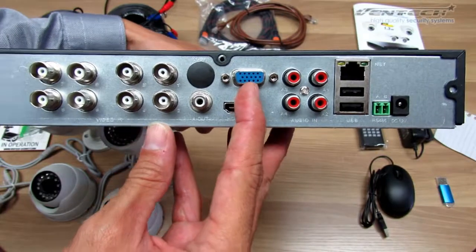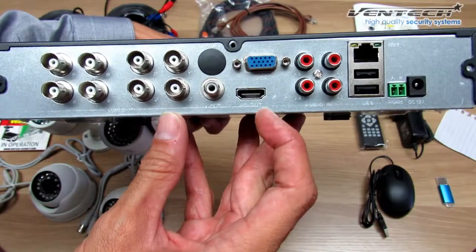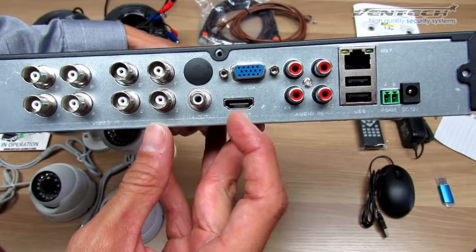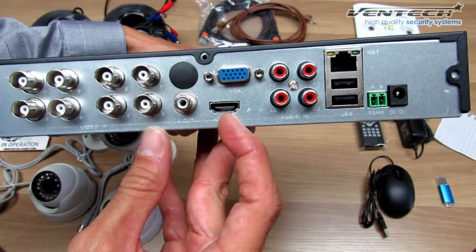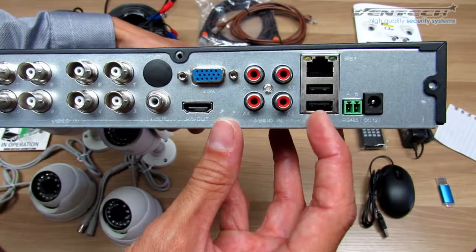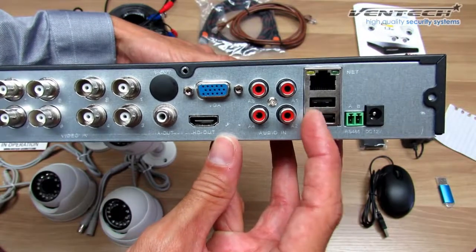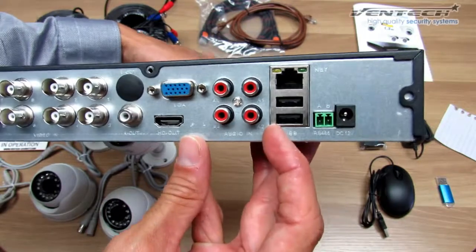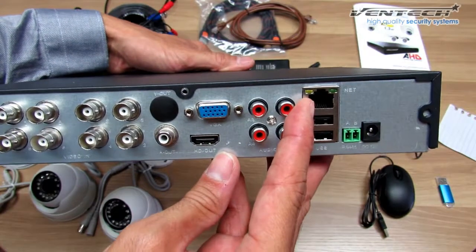This one is the VGA output. This one is the HDMI output — we included the cable for this one. You got 2 USB ports: one for the mouse and one for the pen drive. This one over here is the ethernet port.